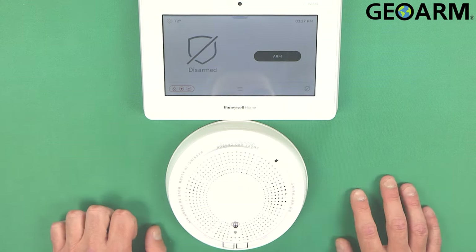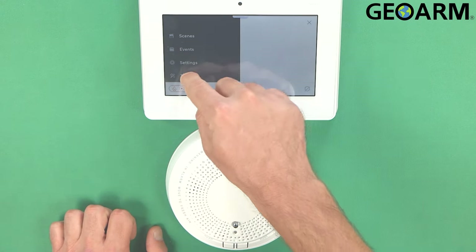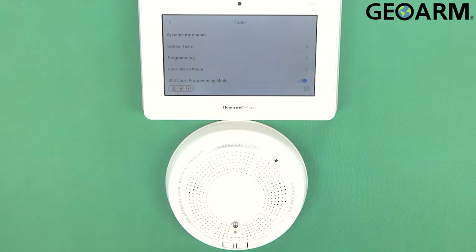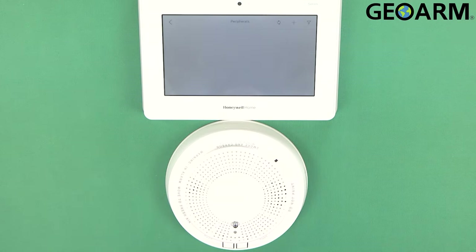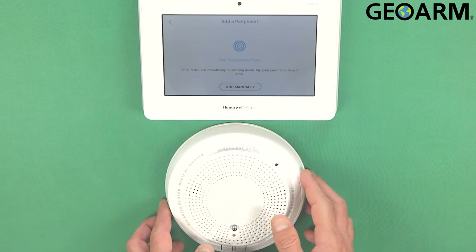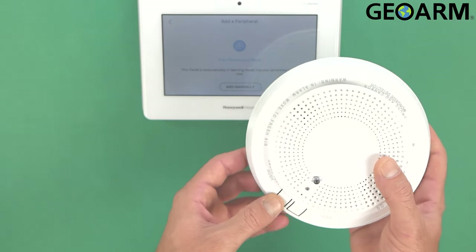So we're going to go ahead and get this enrolled. Go ahead and hit the menu button at the bottom. We're going to scroll down to Tools. Go ahead and enter your installer code — mine is 4112, which is the factory code. Now we're going to go into Programming and then we're going to go into Peripherals. Once in Peripherals, you're just going to go ahead and hit that plus sign up there.